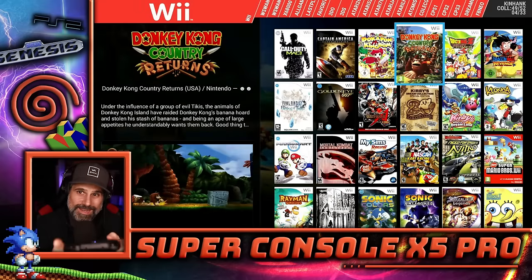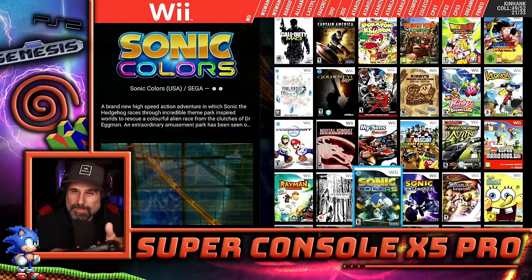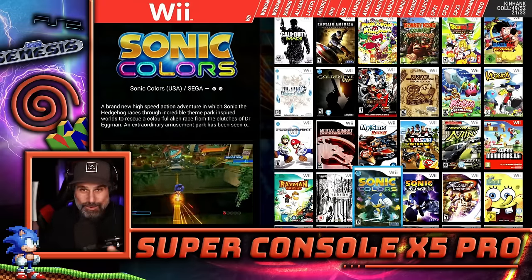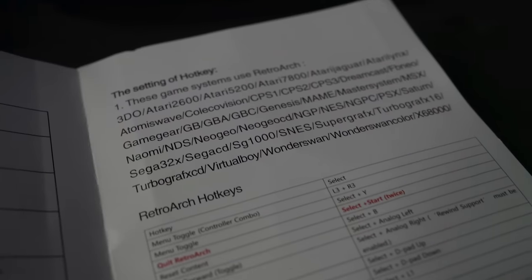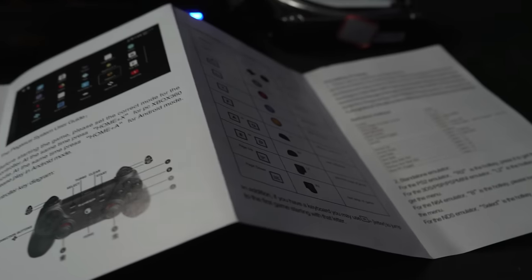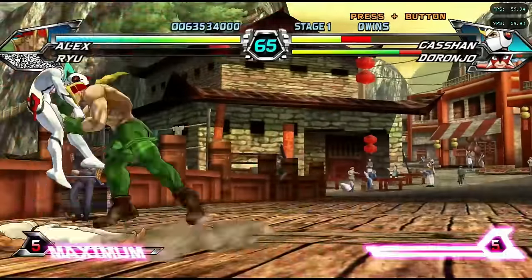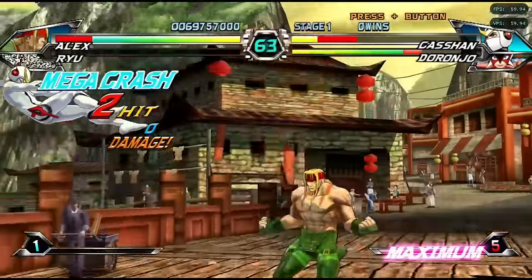The Nintendo Wii has a ton of games. I did notice a little bit of issues with button mappings for Nintendo Wii. You are going to need the manual — normally I throw manuals out, but all the hotkeys to get out of each emulator and to pull up the menu for each emulator is slightly different. So you're going to need this. Don't throw it away.